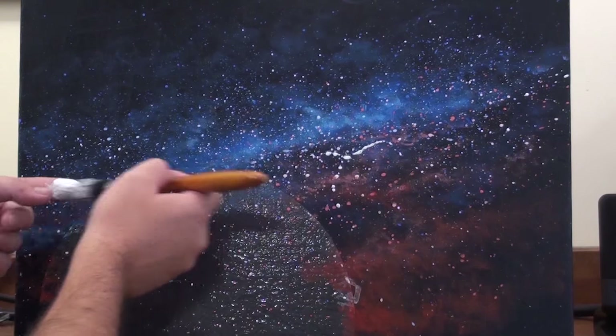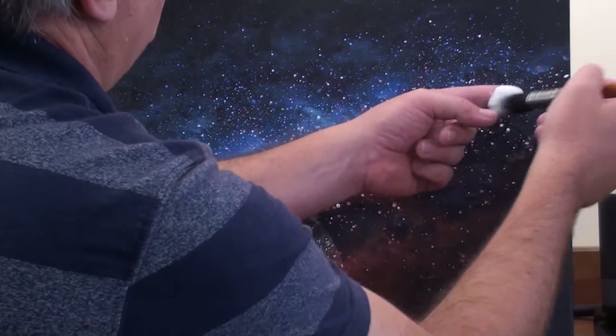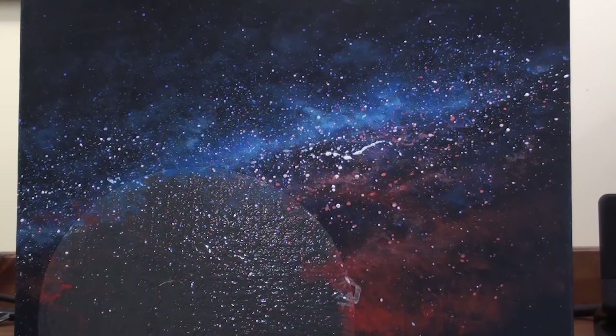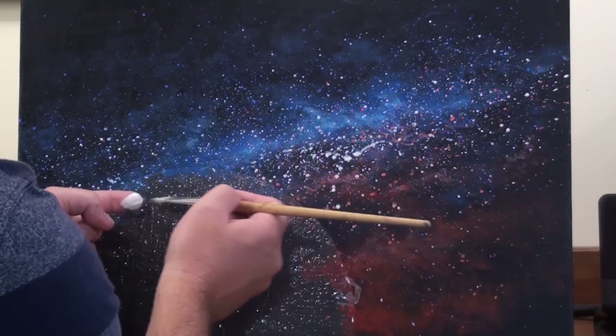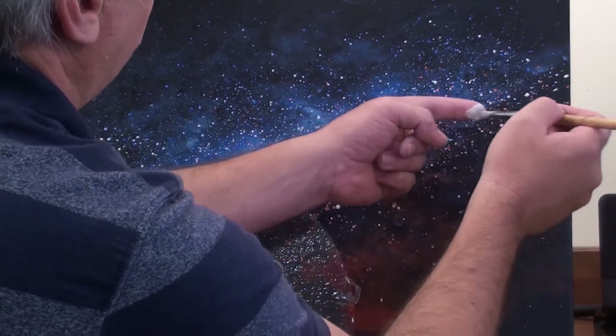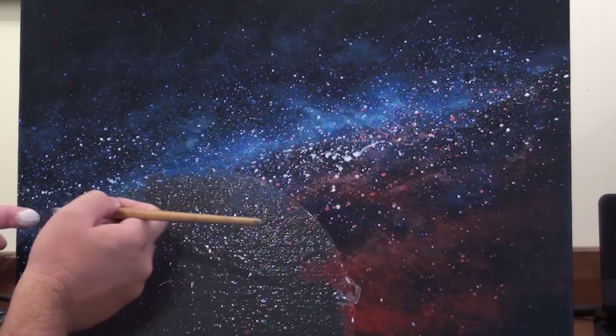I do however tend to use more white than the other colours to make sure that the sky remains bright. When doing splatter like this always lay your canvas flat and then leave the splatter to dry before you continue painting. You can see how some of my splatter has run because I've had to paint upright.